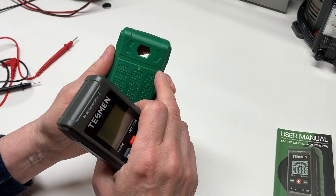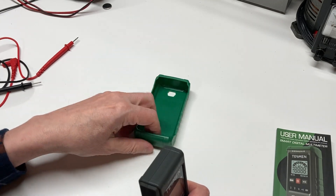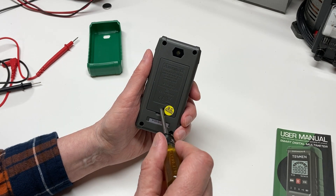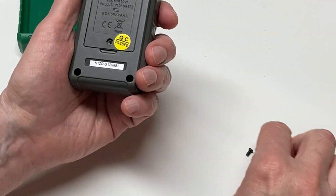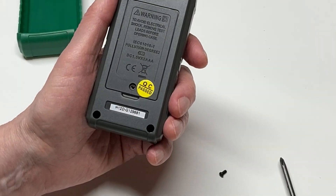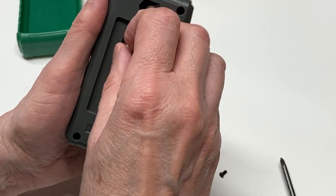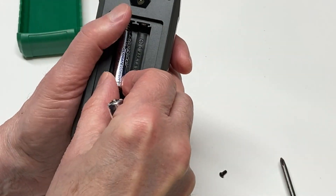There's a nice rubber case. I do wish they would have put a little bit of a kickstand on that so it could stand up, but for that price I guess you don't expect too much in that area. We'll put the batteries in. I'll notice that the screw is not a captive screw, so you have to be careful you don't lose that.